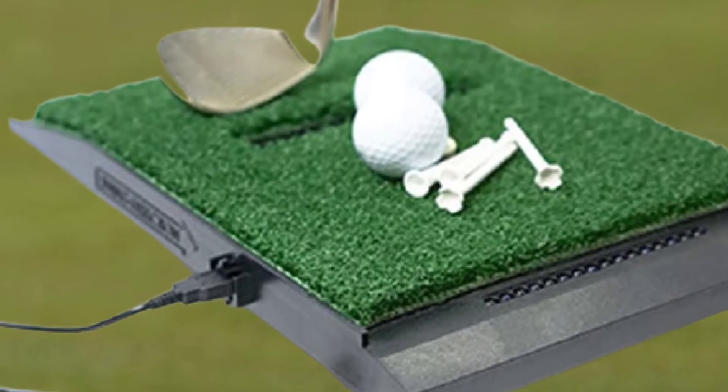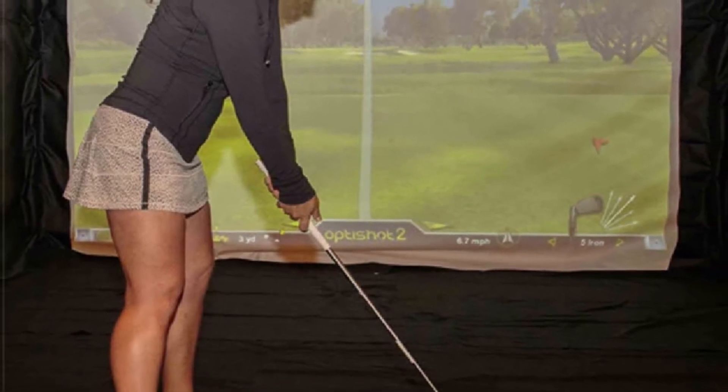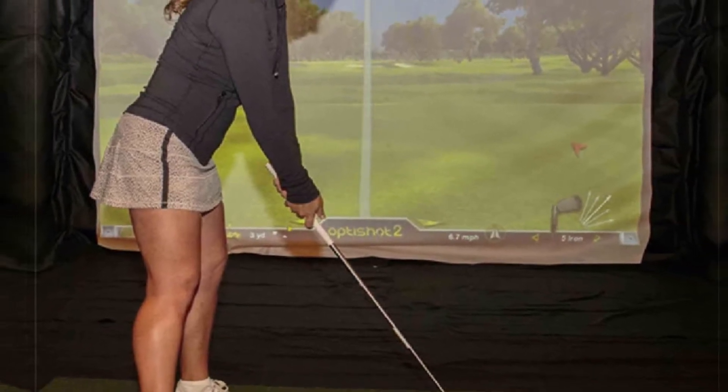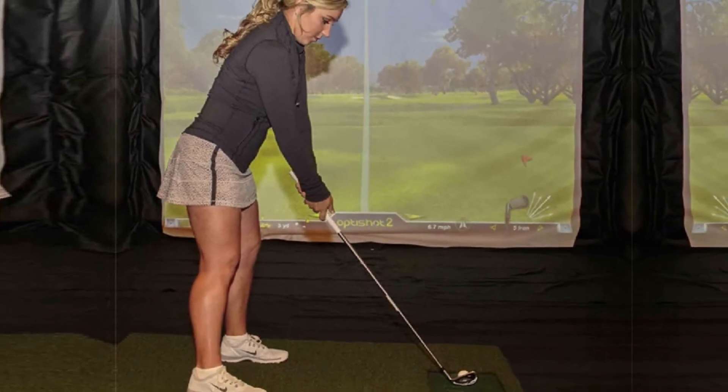It can also be paired with a projector, monitor, or HDTV. That said, it's built specifically to work with those foam balls, so if you want to hit real balls into a net, this isn't the optimal device.